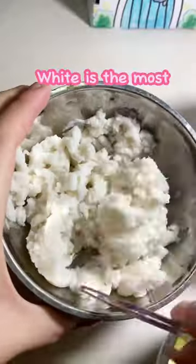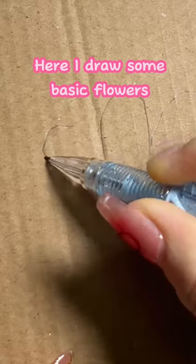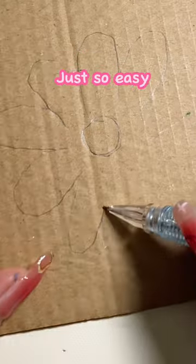White is the most. Get a cardboard. Now you can sketch anything you want — here I draw some basic flowers. Just so easy.